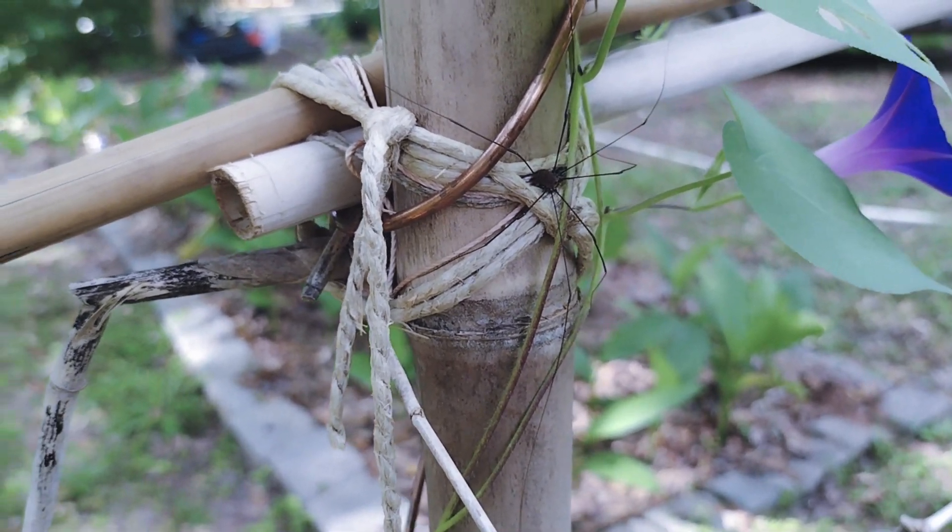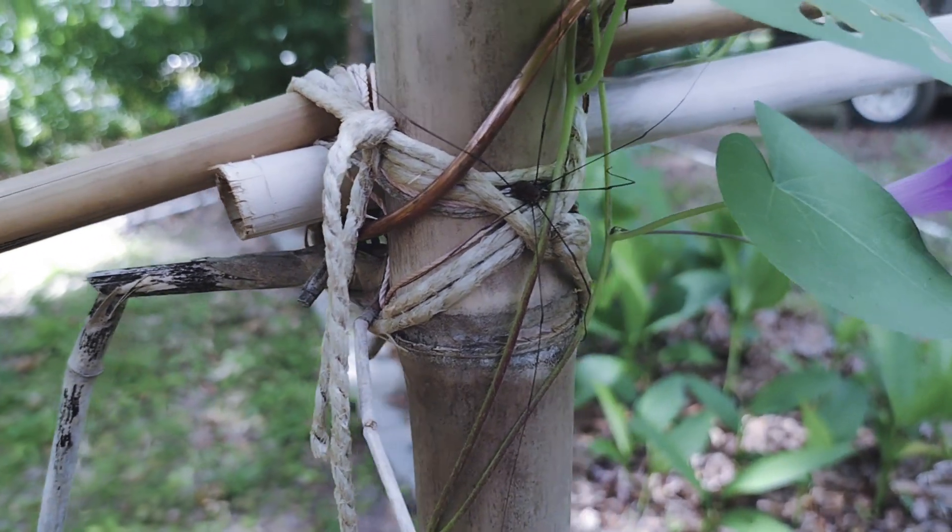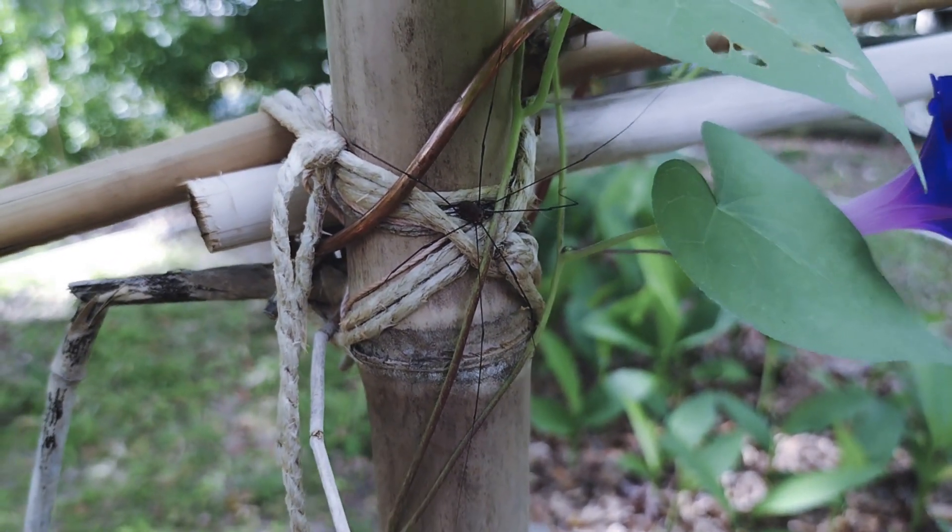Granddaddy longlegs hanging out by the copper. This is on the arbor.